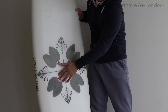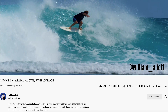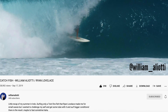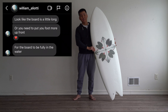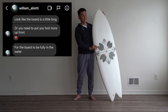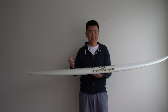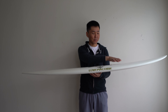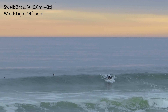I recently texted Ryan's team rider William Alioti, who is a professional surfer, and he's been riding this board in size 5'3 in bigger waves. I shared some clips of my surfing and he gave me some tips. Basically he said the board is a little bit too big for me, but he didn't have a 5'6 in stock — there was only the 5'3 and 5'9.